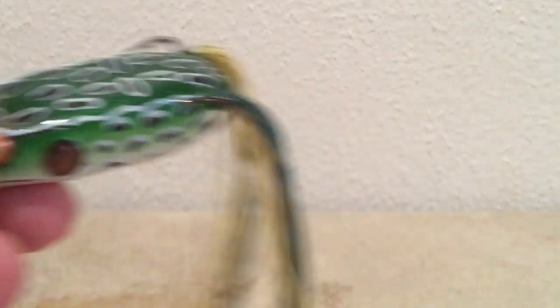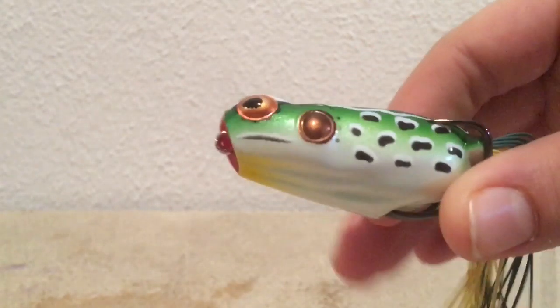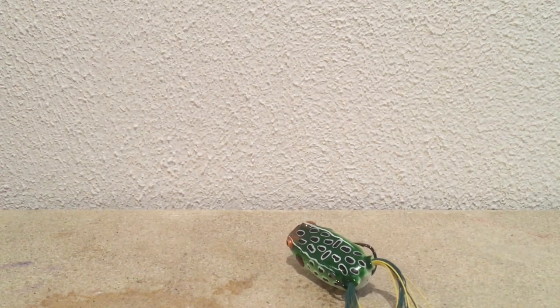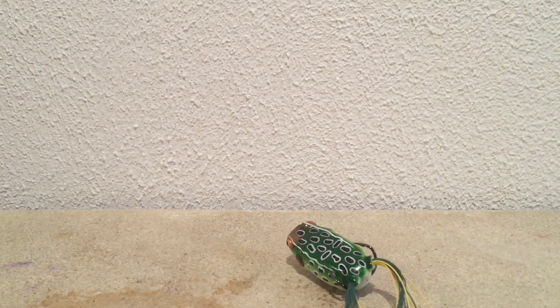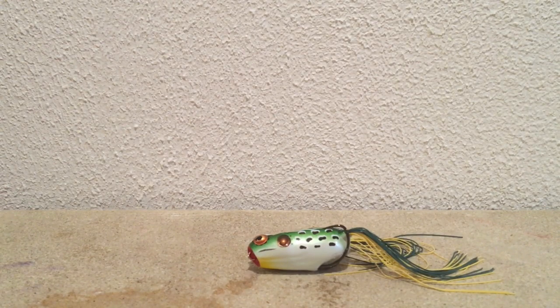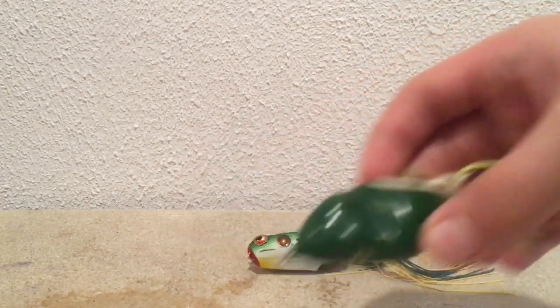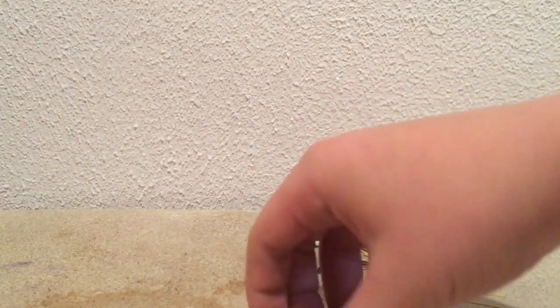A lot of times summertime bass fishing, the frog will be my go-to bait. This is a popping pad crasher and I really like this kind because it's a popping frog - you can pop it or walk it like a regular frog. A lot of people think you need an expensive frog. This one was like seven bucks, some run ten or twelve dollars. But this one here was like three dollars and I catch lots of bass on it.